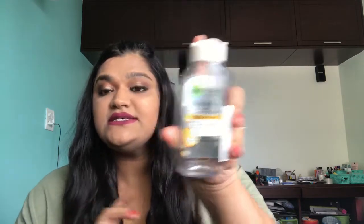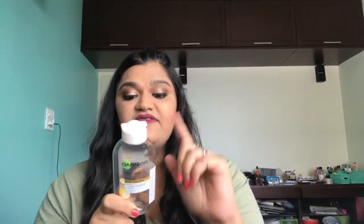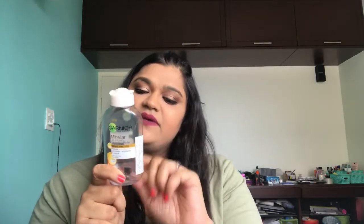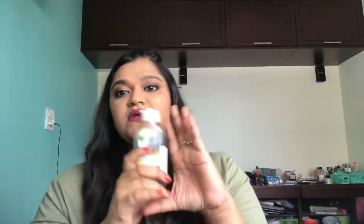The next product is the Garnier Skin Naturals Micellar Oil Infused Cleansing Water. You guys know I love this — this must have been my hundredth bottle. This is one of the best makeup removers I've ever used. It's a very big yes from me. This costs 225 rupees for 425ml.